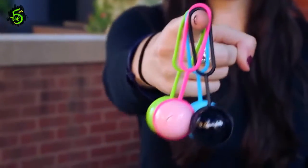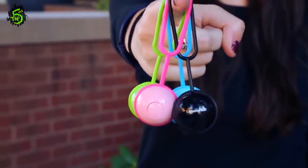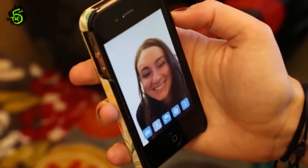This is Shutterball. It's a remote shutter for your smartphone camera. Just pair your Shutterball with the free Shutterball app via Bluetooth.